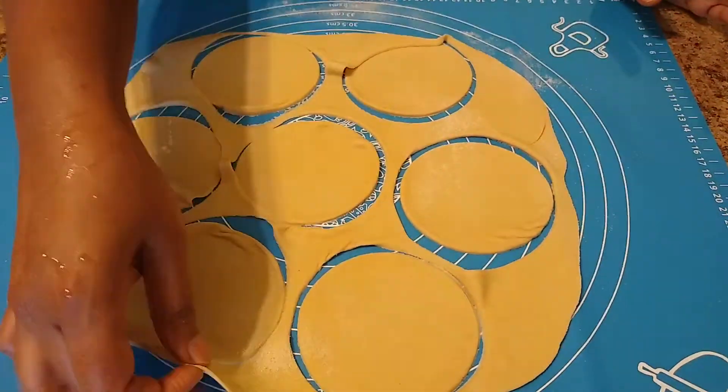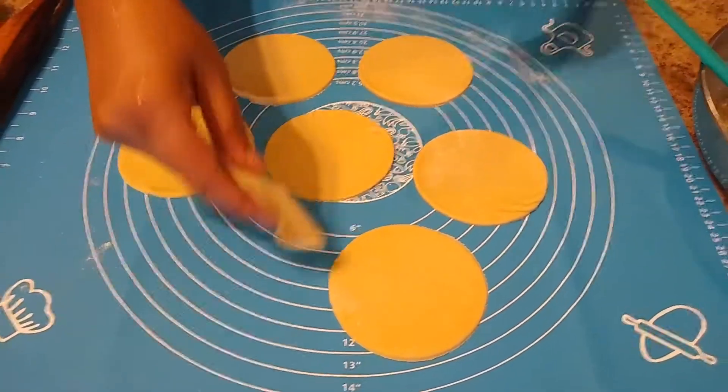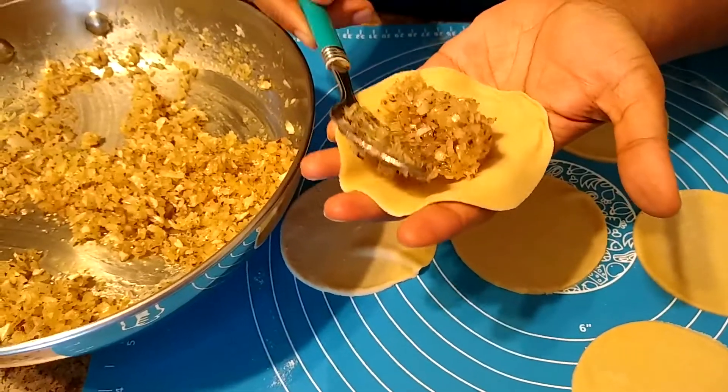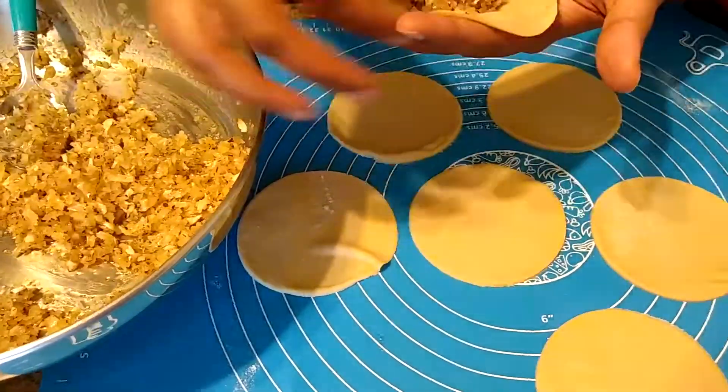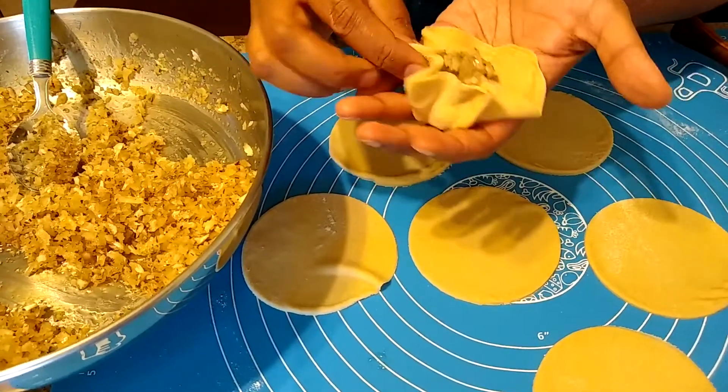Carefully remove the cut edges — we can later roll those into a flattened sheet again. Now take each circle and scoop out a spoon of stuffing and place it in the center of each circle. Now start folding from the edges as shown in the video.